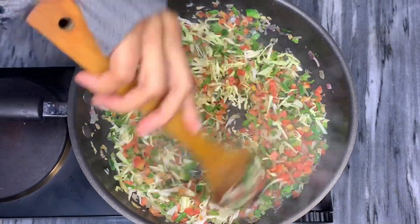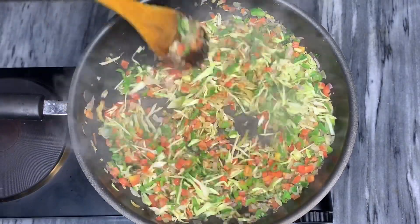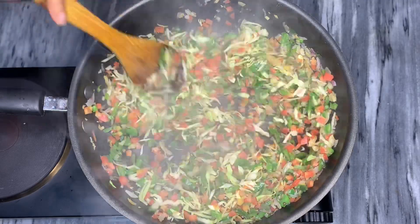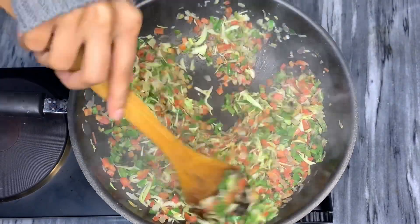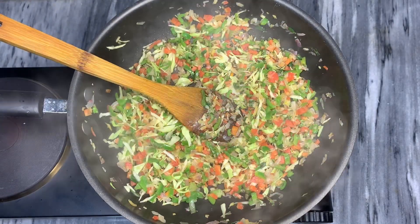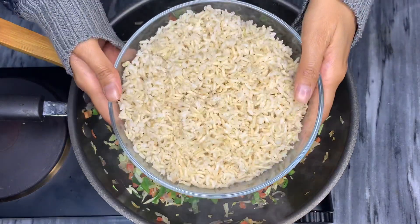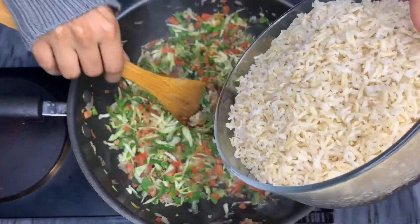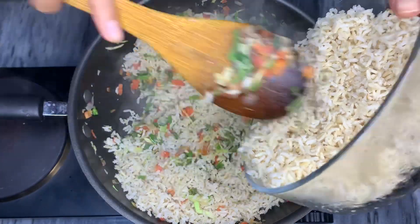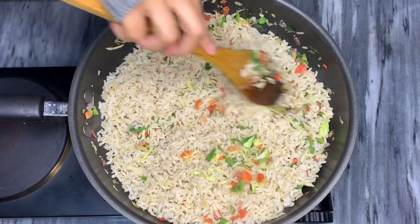Fried rice is actually a very easy dish to prepare. All you have to do is nicely cook the vegetables and then add in the rice. Always remember that recipes like fried rice are always cooked on high flame. Now that my vegetables are nicely cooked, I'm going to add in two cups of rice and mix them with the vegetables. While mixing the rice and vegetables, do not turn off the flame.